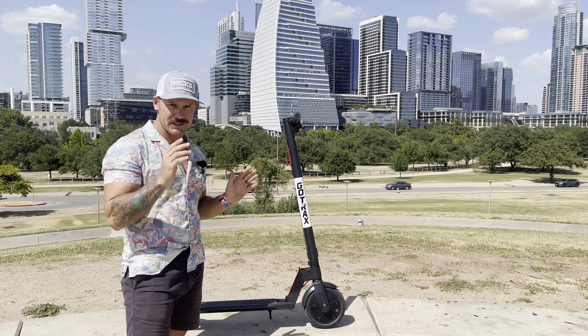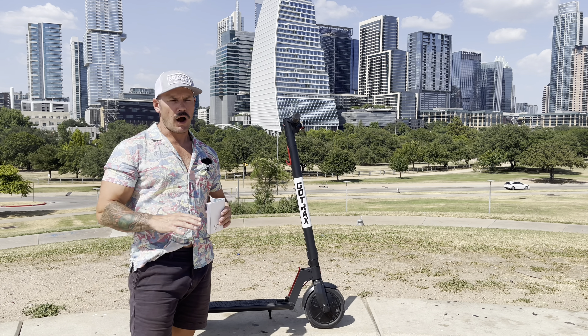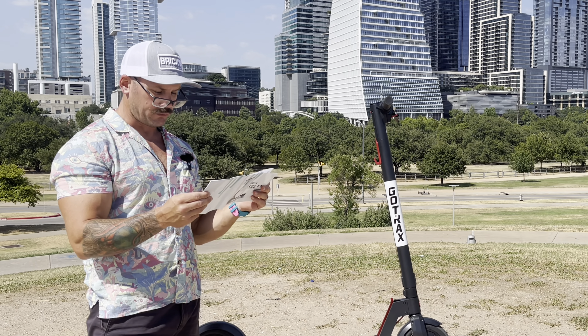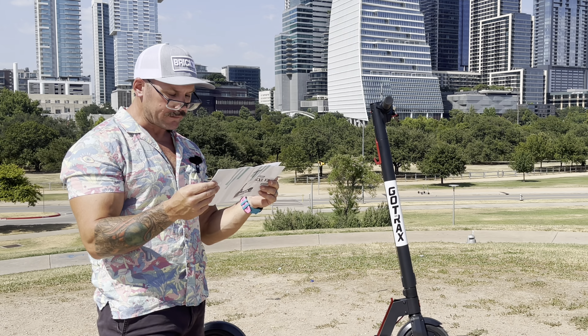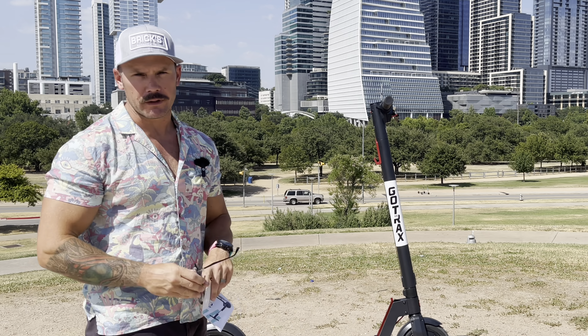Anyway, Austin's pretty cool. Back to the scooter — this video is not going to be just a read-off from the manual. Yes, the scooter has a top speed of 15.5 miles per hour, a range fully charged of 9 to 12 miles, and a total weight capacity of 220 pounds. But that's not what we do here. We do fun stuff.